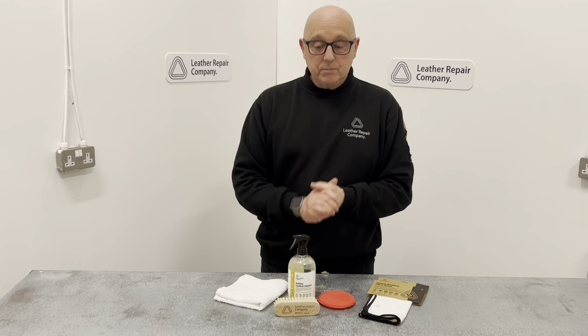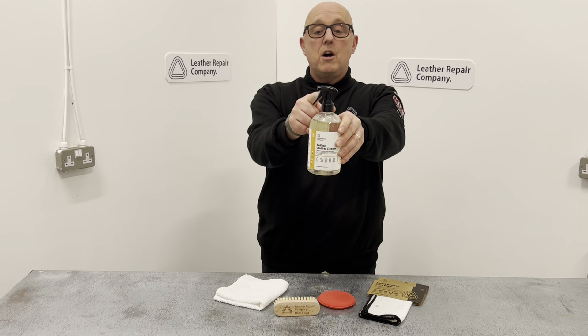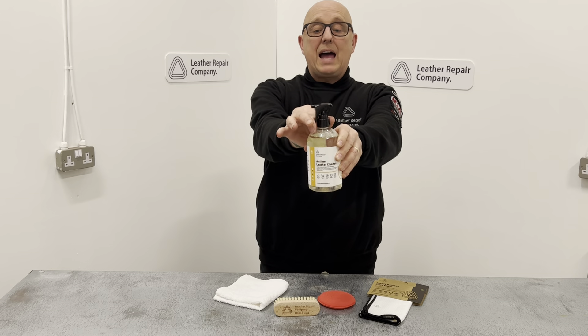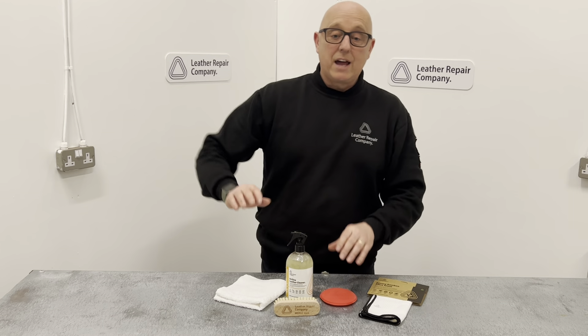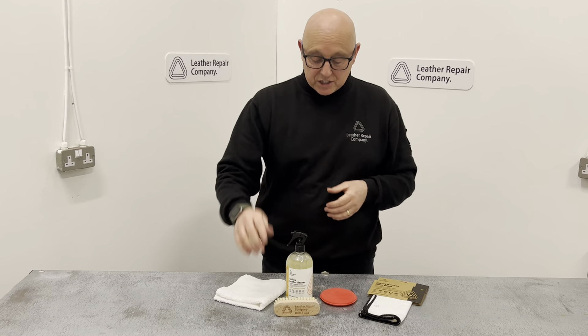It is a spray application, comes in a spray bottle as you can see. The trigger is locked — move this little black lever just here to open and it is sprayable. It's as simple as that. Spray onto the item or spray into a sponge and massage in to create a bit of a foaming action on the aniline itself.